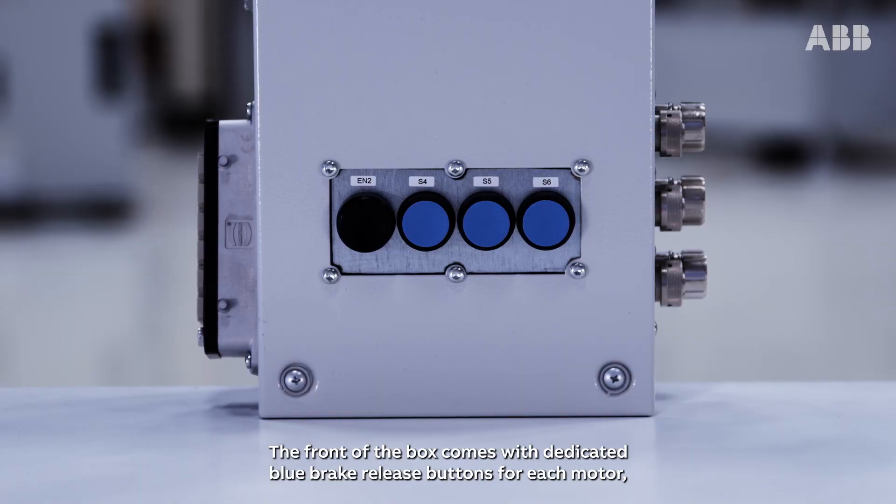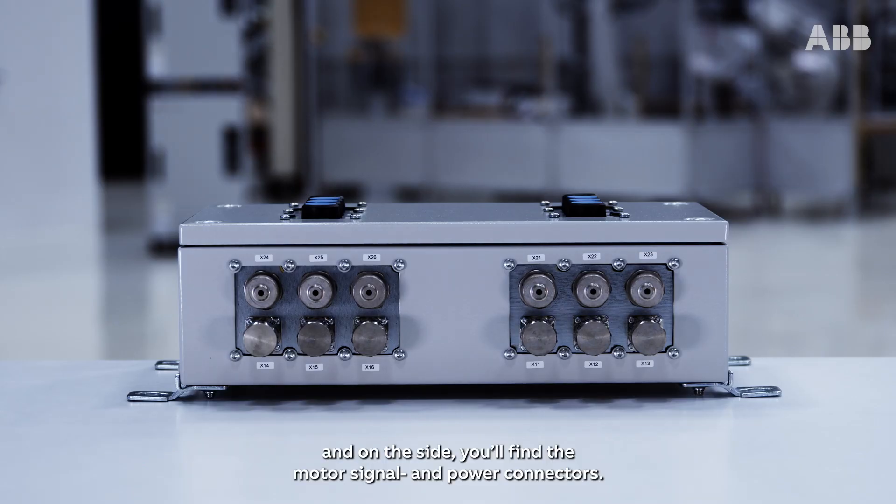The front of the box comes with dedicated blue brake release buttons for each motor, and on the other side you'll find the motor signal and power connectors.